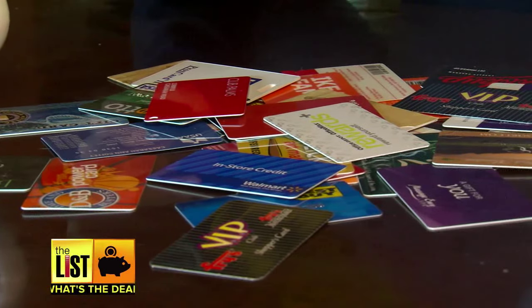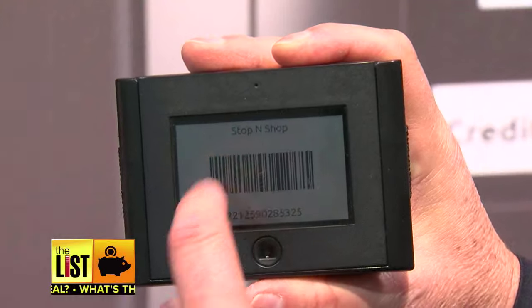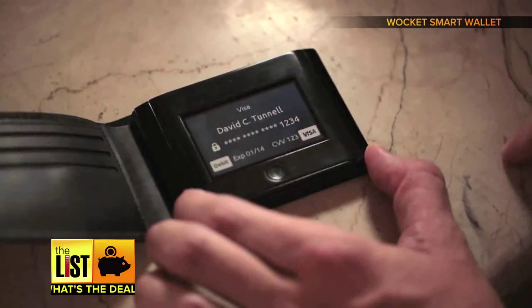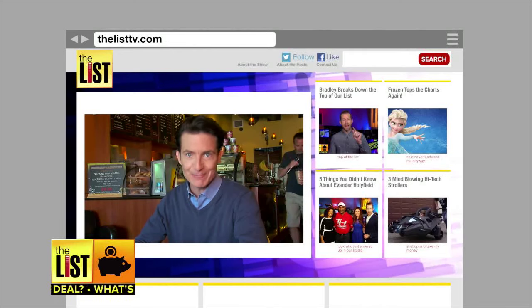And for gym memberships, loyalty clubs, or gift cards that don't use magnetic strips, I can bring up a barcode and scan the barcode. It's $180 at WalkitWallet.com. You don't have to get rid of the rewards or the memberships — just thin out that wallet by ditching all this plastic. We have links to all these services at our website TheListTV.com.